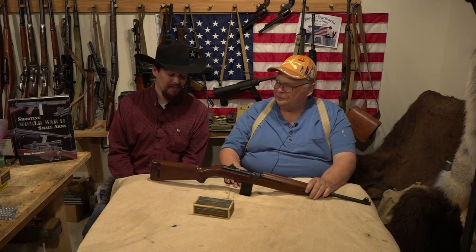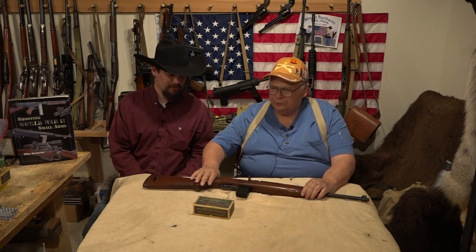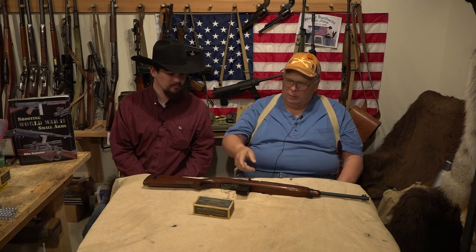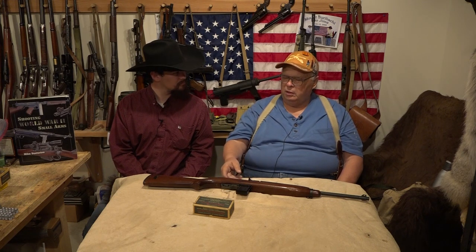Going back to that manufacturing, it's amazing the amount of rifles they were able to turn out. What's even more amazing is they had 10 manufacturers making parts and trading parts back and forth just to get guns out the door. But you can take an M1 carbine made by Winchester and one made by Standard Products, take all the parts apart, jumble them up, put it back together, and it'll work — 100% interchangeability of parts.